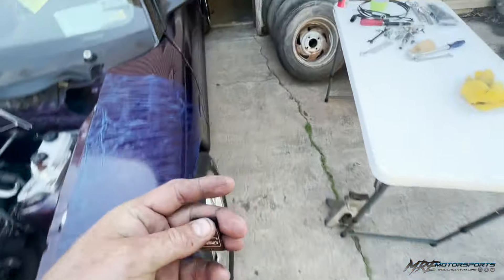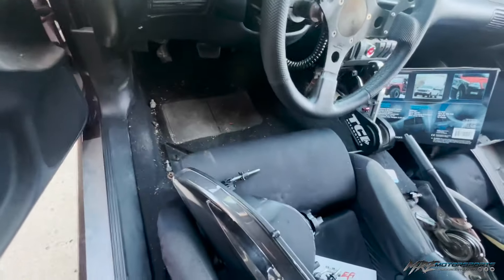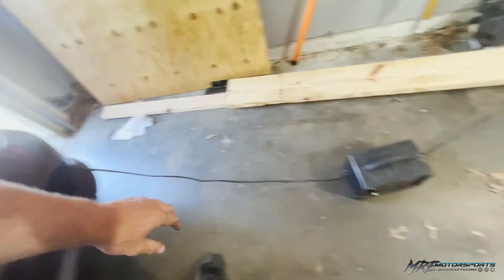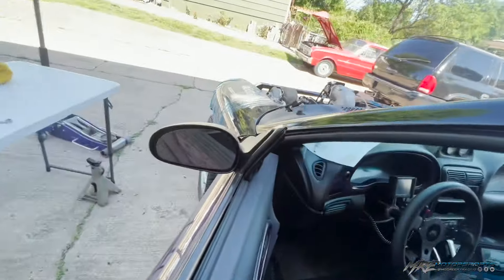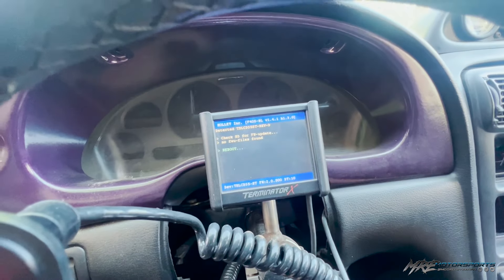I had to build a new tune file because we changed the injectors, and we're gonna get this uploaded into the ECU. I've had the battery on the charger — hopefully that'll help. I put about a gallon and a half of fuel in it.